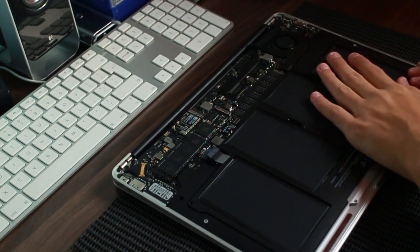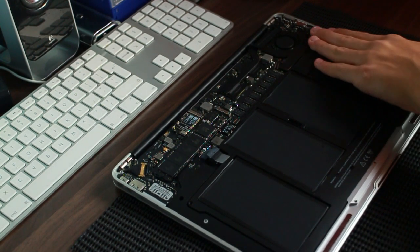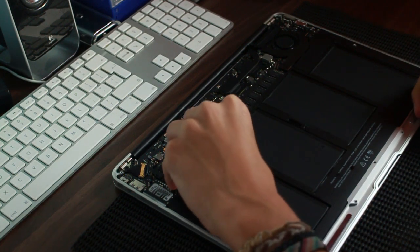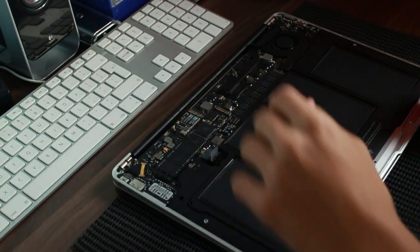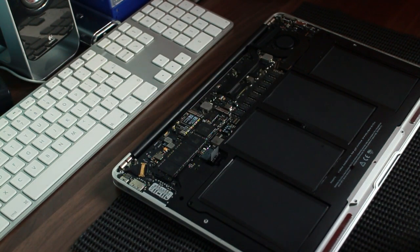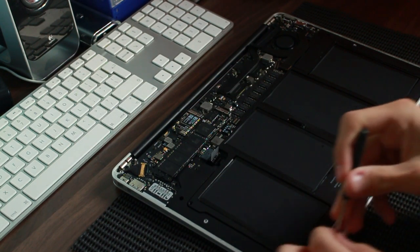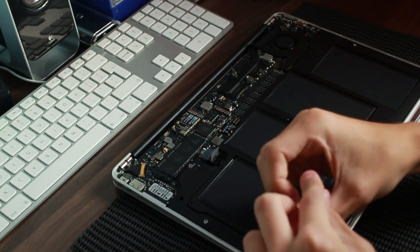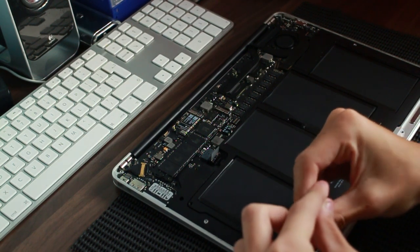In goes the new battery — nice and not covered in beer. May as well just plug it in. And then yeah, we're pretty much done. I'm going to screw everything back together and I'll get back to you when everything is plugged in.